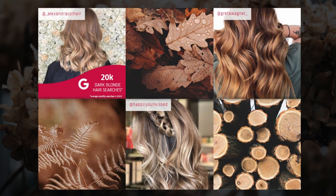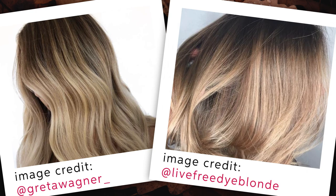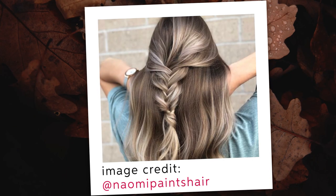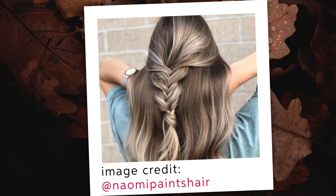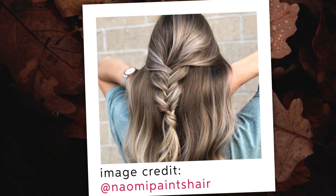Dark blonde is the versatile in-between color that suits almost everyone, sitting somewhere in the middle of the light brown and blonde color spectrum. It's a soft and subtle shade — whether warm or cool, dark blonde suits most skin tones and can be worn alone or with hints of other multi-tonal hues, making this the hard-working shade you'll love to experiment with.